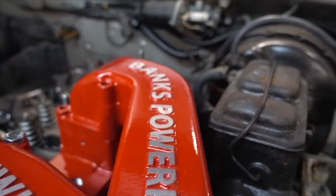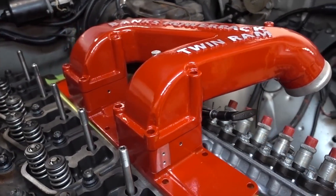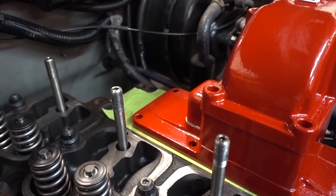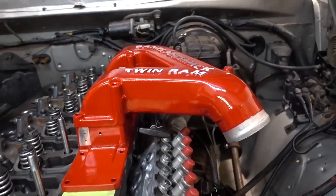Let me throw a bolt in this thing so I don't have to keep holding it. That is much better. We are squeaking by with about half to three quarters of an inch, but it does fit. It looks really good, and I can guarantee it's gonna do a really good job making sure we've got equal airflow going to the back cylinders and keeping everything cool.